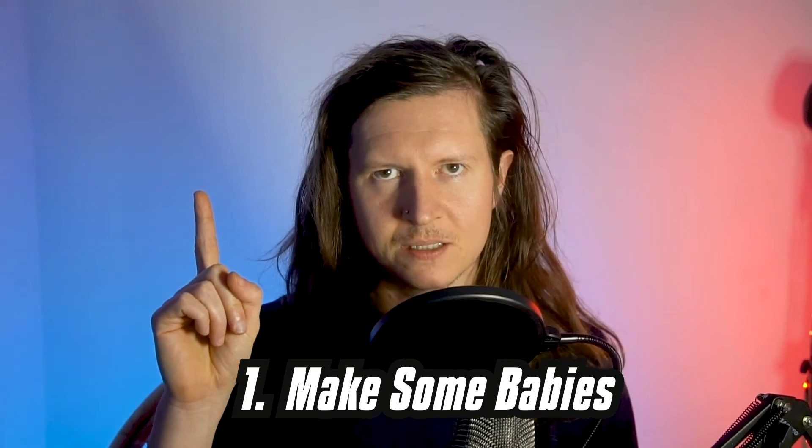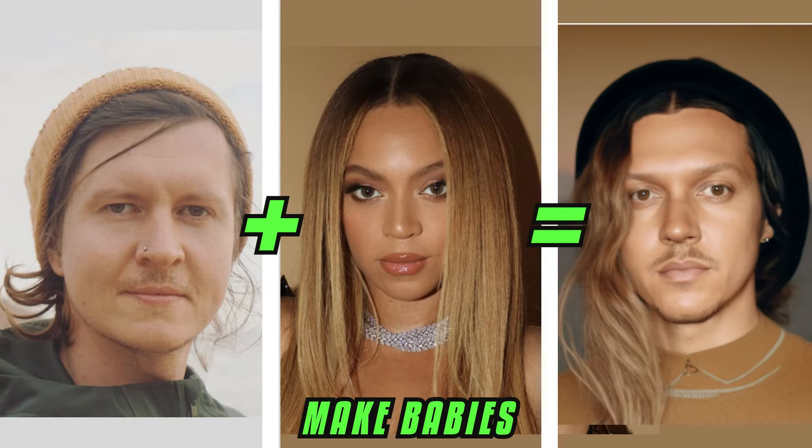Number one: make some babies. These are the babies that I would have with a Beyoncé.